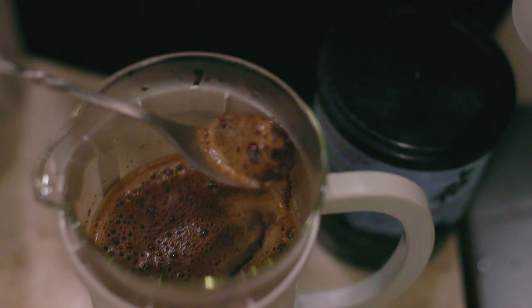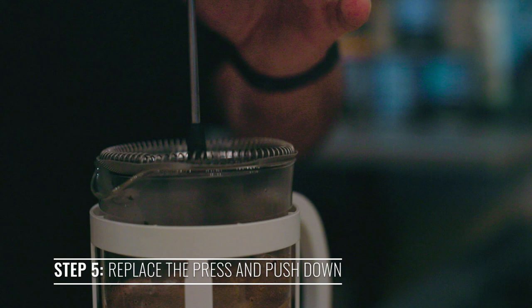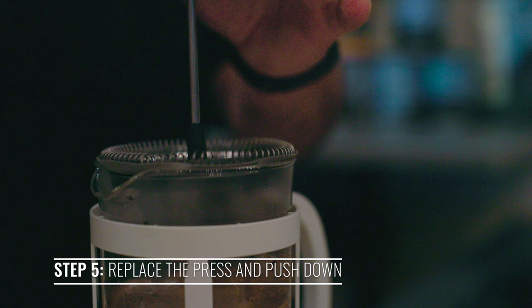After the coffee has settled, remove the top part of the coffee. You're gonna take the top part of the French press and put it inside of the base. Close the lid and gently start to push down.